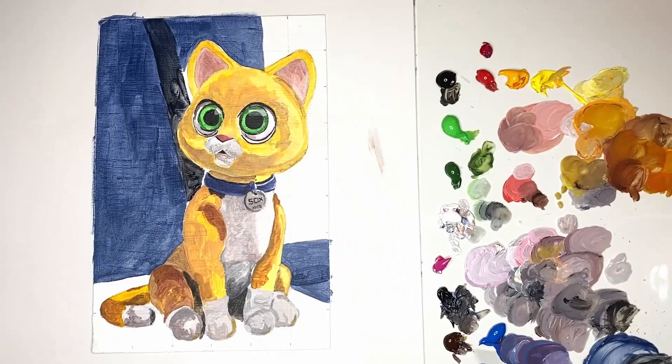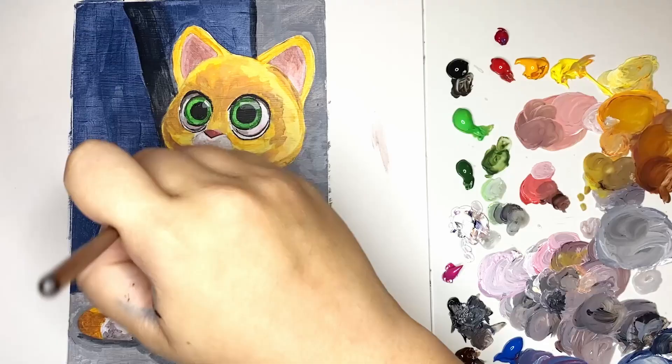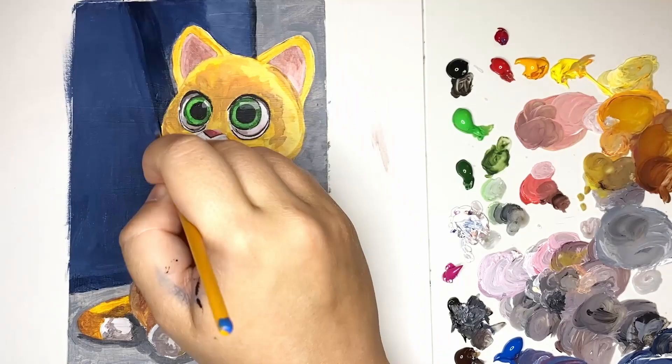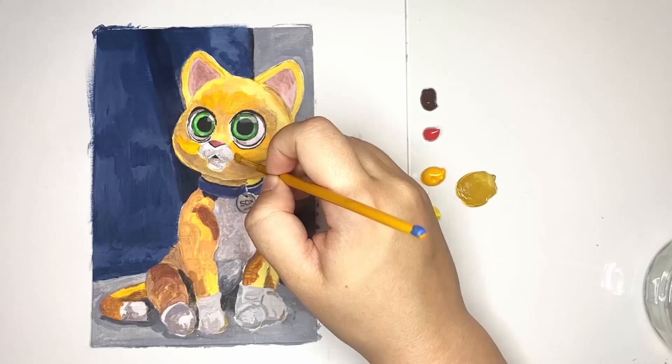Something that I particularly enjoy when painting fan art is painting the backgrounds. There's just something so atmospheric about movie backgrounds. I think the artists of the movie really pay attention to the background as well as the subject and pick a color palette that will really convey a mood and atmosphere. I really like this scene in particular as Socks is waiting for what Buzz is going to say, yet it still captures his robotic nature as he looks quite stiff in this photo.